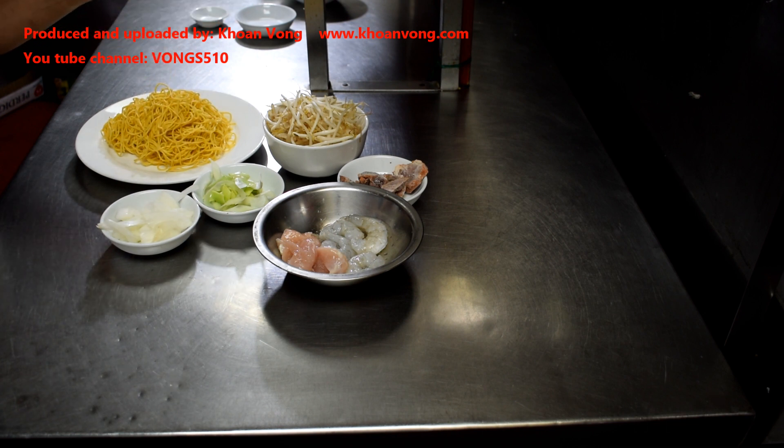And some bean sprouts, a handful, some onions, and some leek. I use leek in the shop because I don't like spring onions. At home, spring onions maybe is better because they're small in size and you can just use one for each dish.